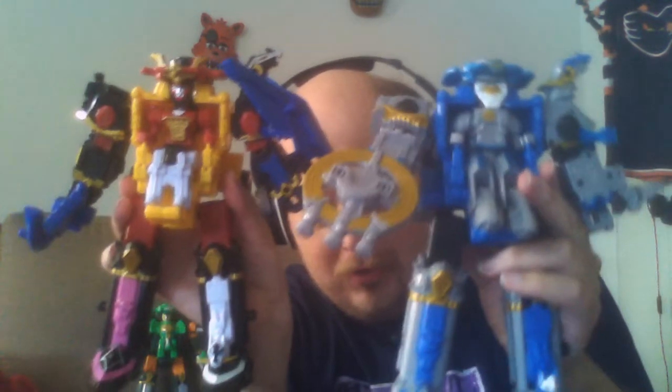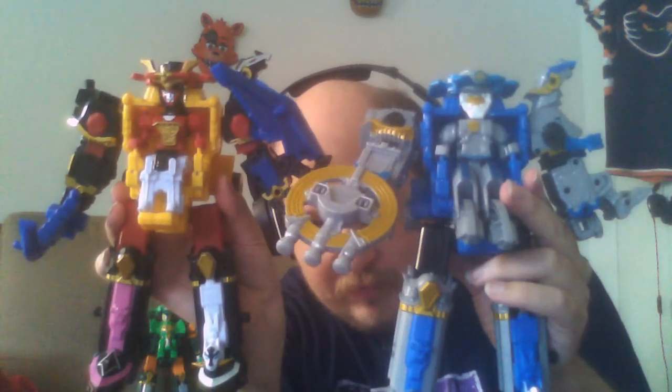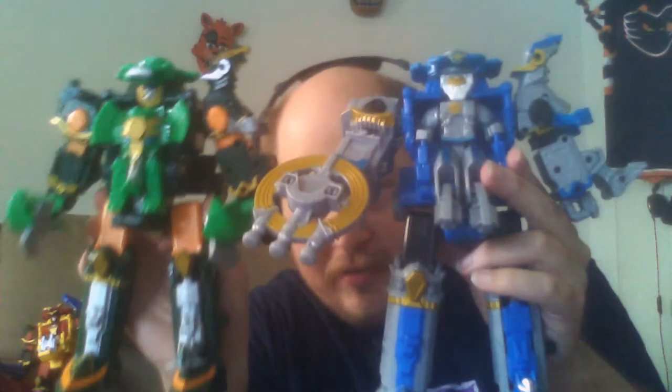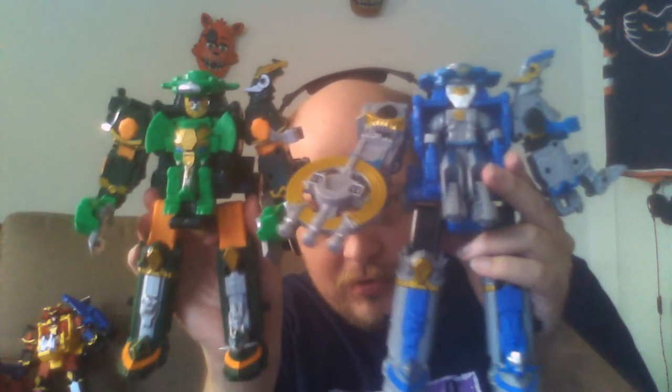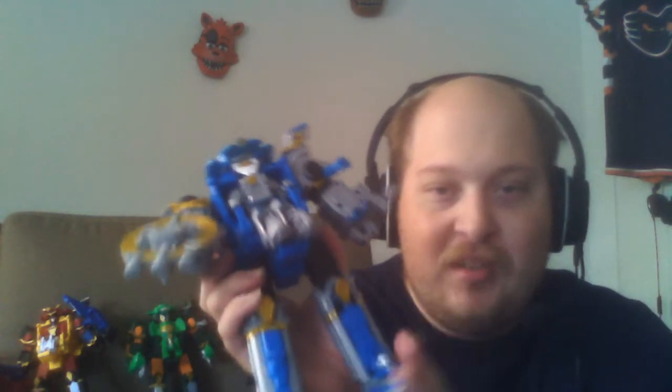That's the Astro Ninja Steel Megazord. I really do like this — the colors are so nice. I like the uniformity of the Rebel Tusk, but the colors don't really work that well together. The blue and silver, however, I love it. And for comparison, here's the normal Ninja Steel Megazord and the Rubble Tusk. I really like the uniformity of this — I think the blue and silver together is great.